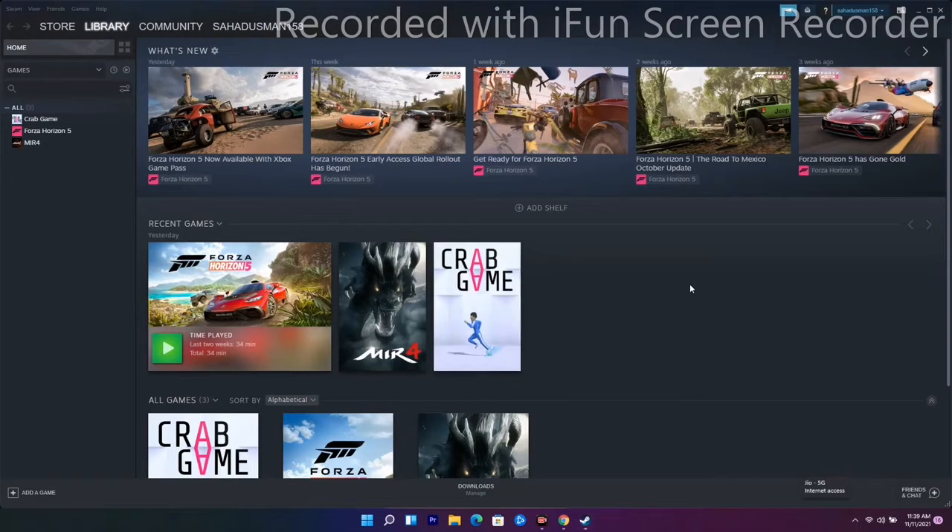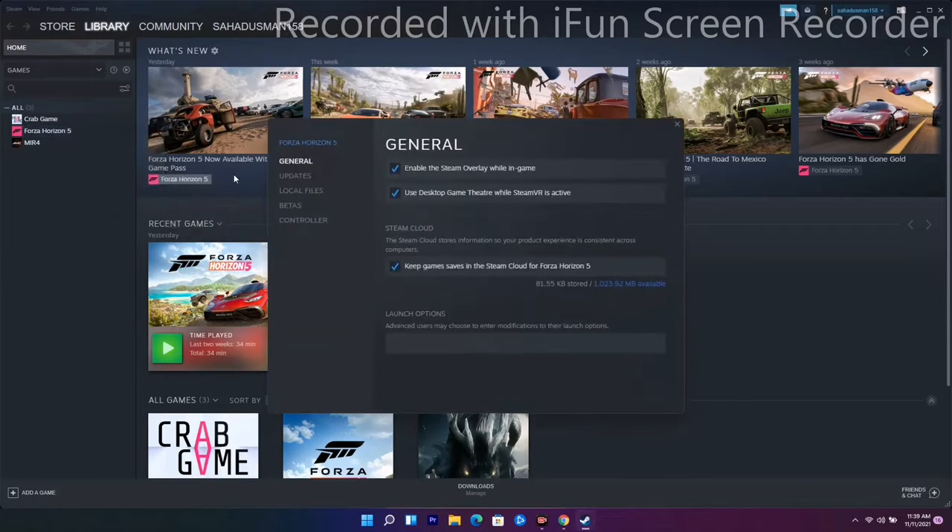The next solution is to disable and enable Steam Input on the game. Go to Forza Horizon in your Steam library, right-click and go to Properties. From there you can see the enable option — go ahead and enable it and see whether the issue is solved or not.